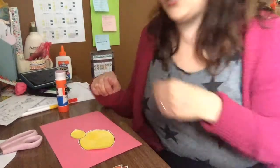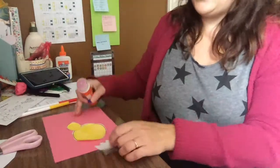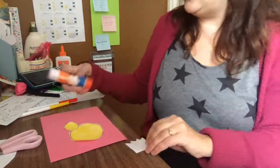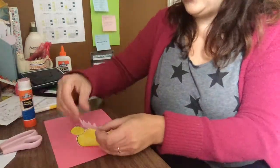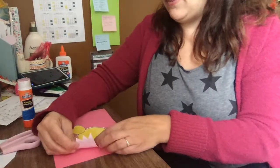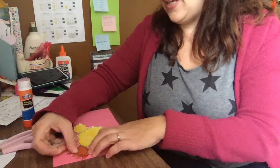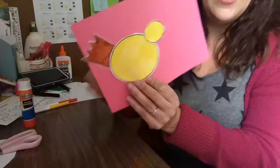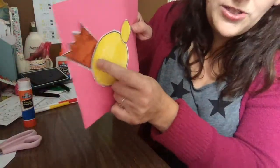What should I do next? This is his tail feathers. My kids are doing the dishes, so they're noisy. But at least they're helping, right? Oh, my tail feather is even gonna go off the page a little bit — that's okay. And I tucked it under, but you don't have to.